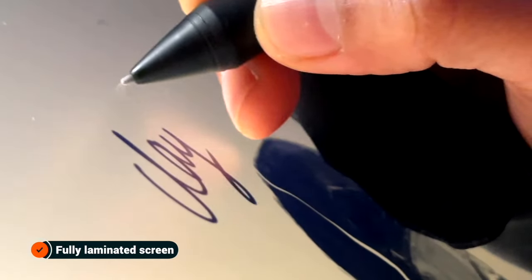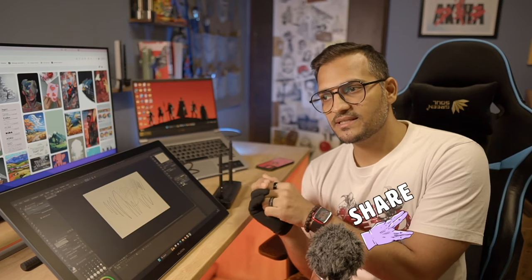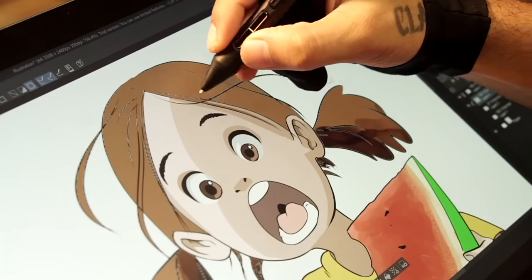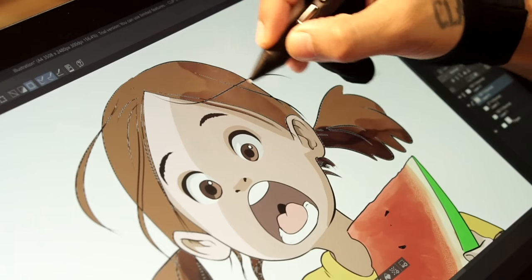Huion is trying to develop this 19-inch category, which is a new space. If you look at the Wacom Cintiq Pro 16, they are going to cost you a fortune. But I believe this is going to be a lot more affordable than the Wacom Cintiq Pros. Artists are always looking for the perfect value-for-money package, and this one seems like one.